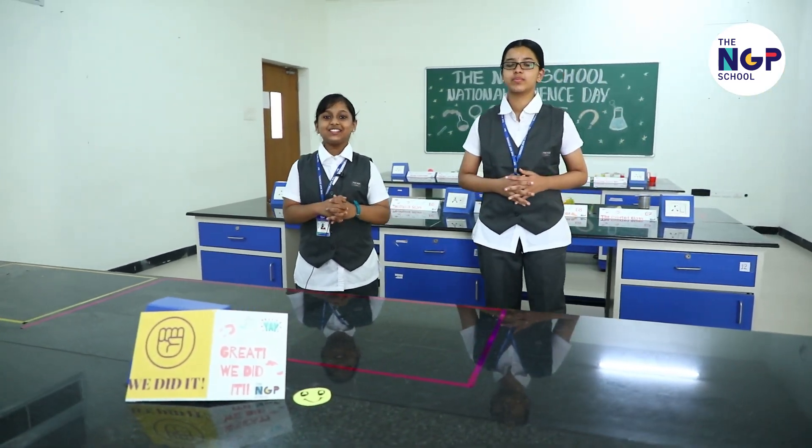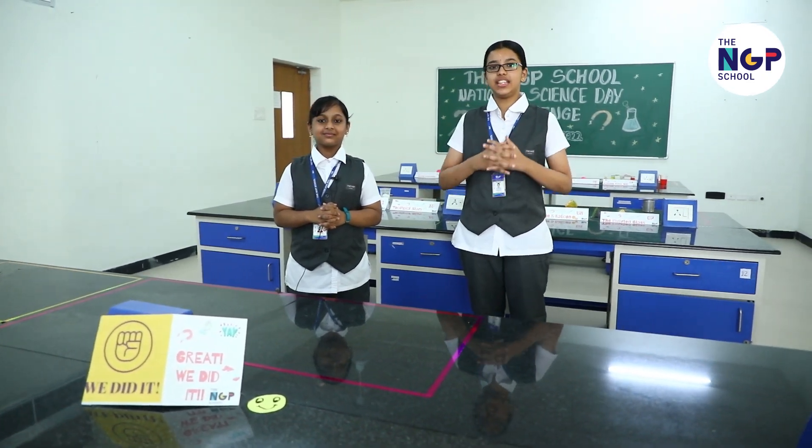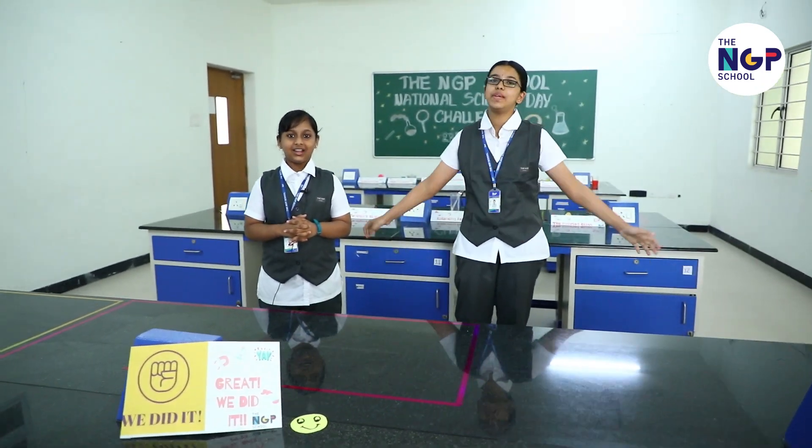We would like to end this video by telling you that Science is a word that is used to describe a method of organizing our curiosity. It's us, Dikshita and Malavika signing off. Stay tuned for more science updates. Happy Science Day!